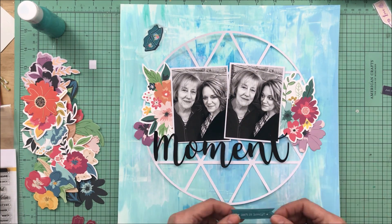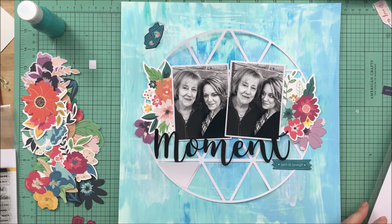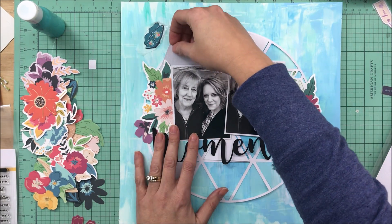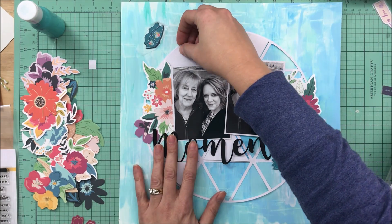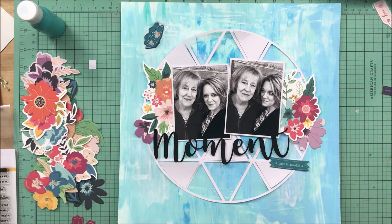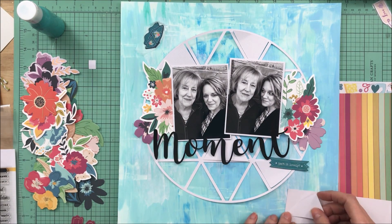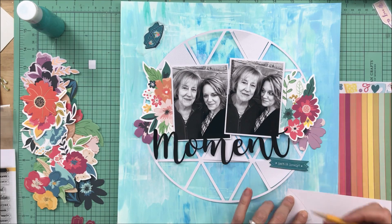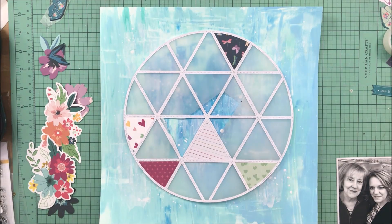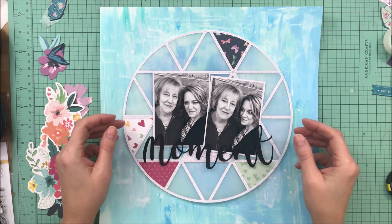The choice of my cut file is also another part of it, because it's the circle of life, and it's very fractured. There are fractured moments, good moments, bad moments, moments that make me want to scream, moments that make me want to cry, moments that make me want to laugh. I'm trying to show you that your feelings and your thoughts can be made into a layout without necessarily pouring out the words, because sometimes I just don't want to put those words down.